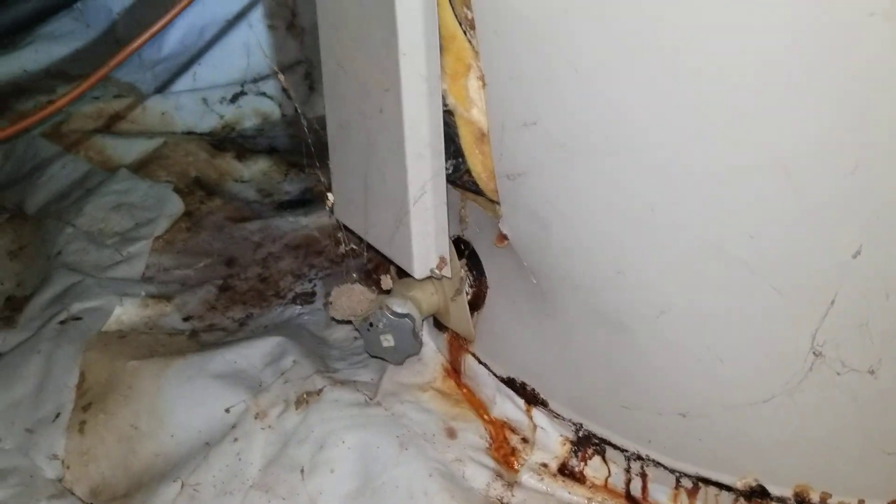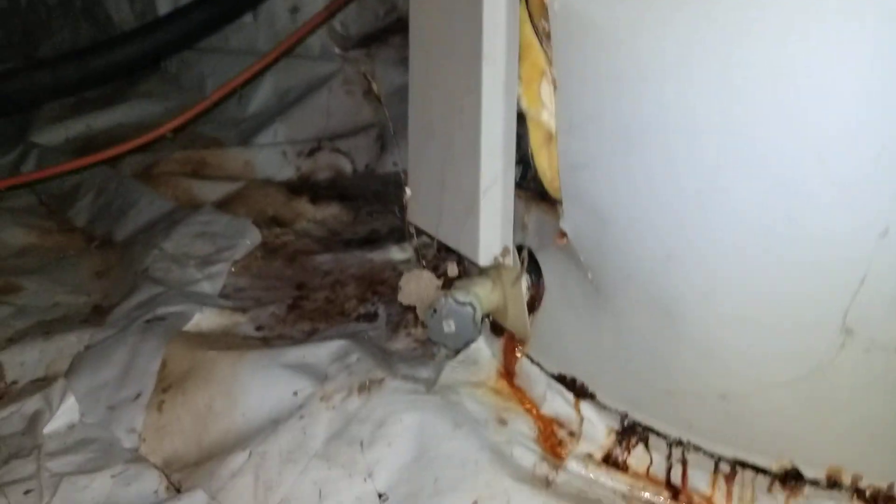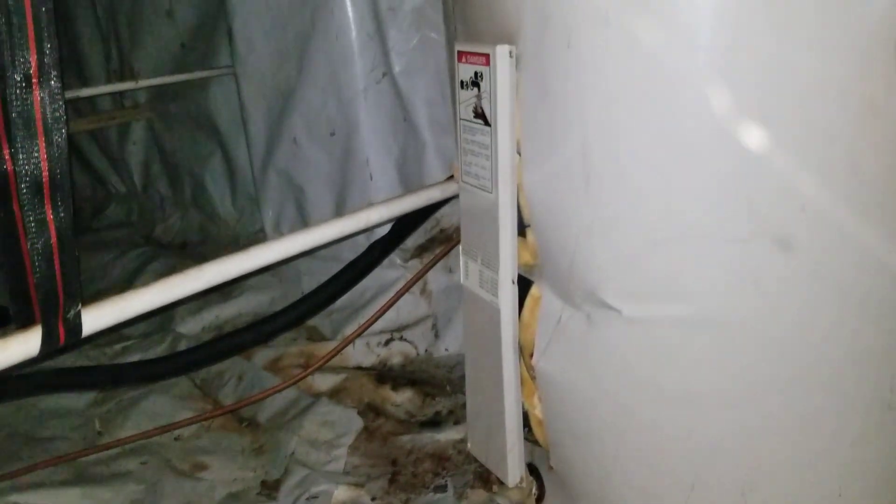This is crazy. I wonder why my water bill is so high. Let's go ahead and let the homeowner know what's happening here.